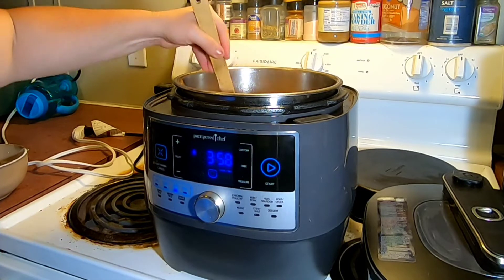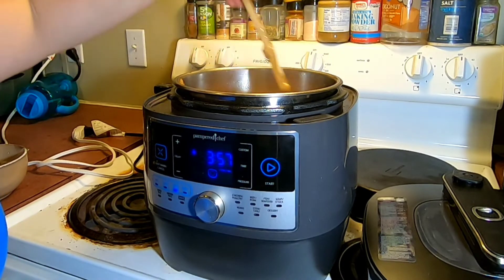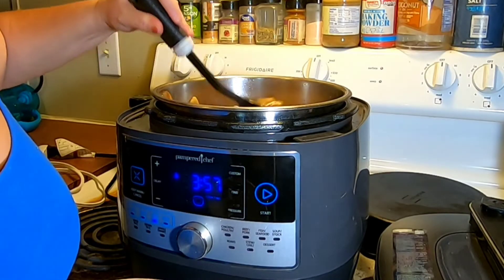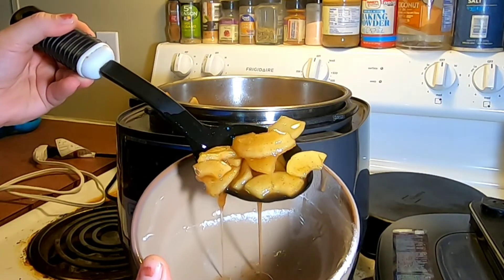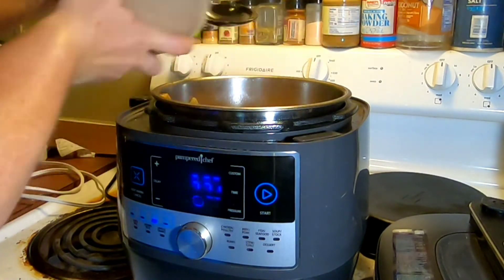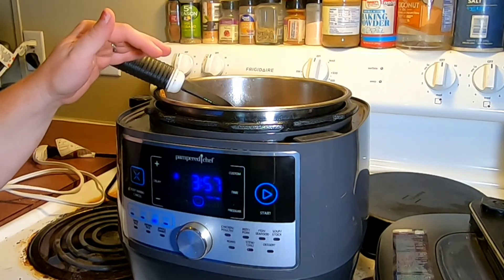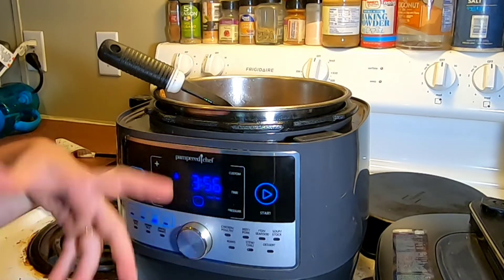Man, that smells so good. This is nice because it's all in one pot — you don't have to do it in multiple ones. See how it's starting to thicken? As it cools it'll thicken even more. All you have to do is make your pie crust, pour this filling in, put your top crust on, and bake it as normal — except you're only cooking your crust, so you don't have to bake it as long as you normally would.